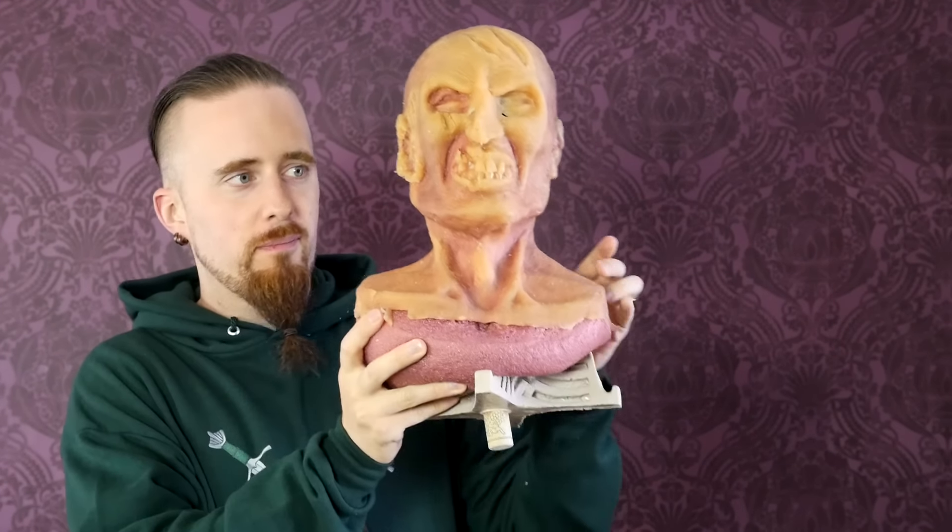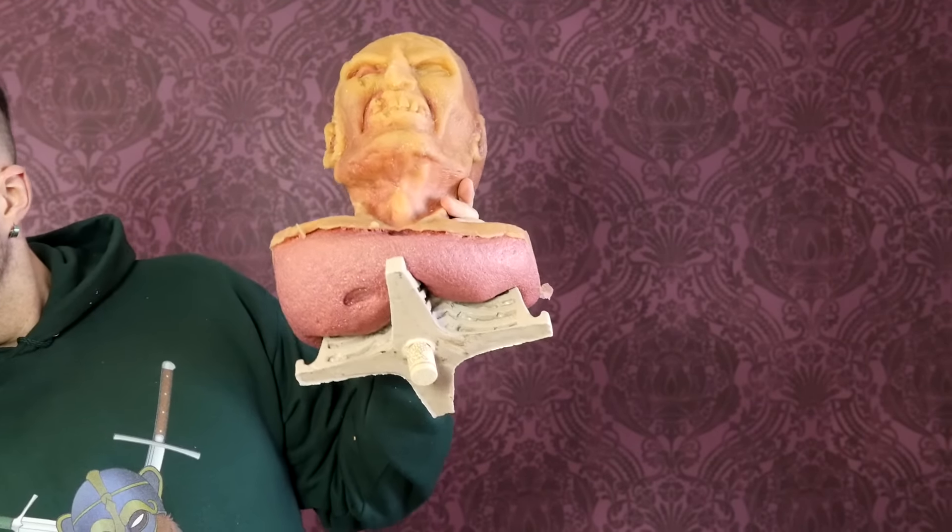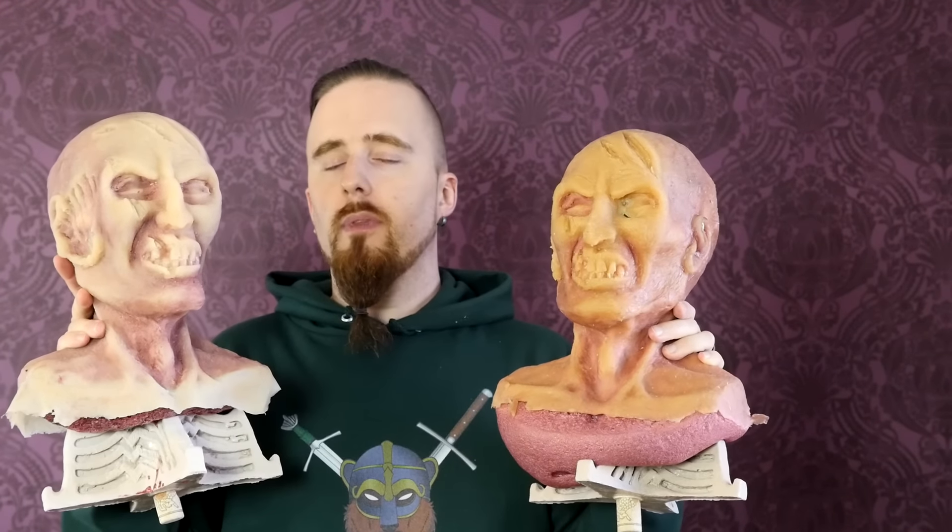Oh look, sword fodder. I've got new zombie heads from Zombie Go Boom. Bought two of them.